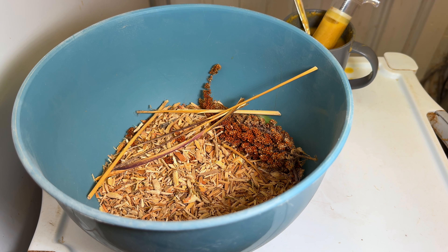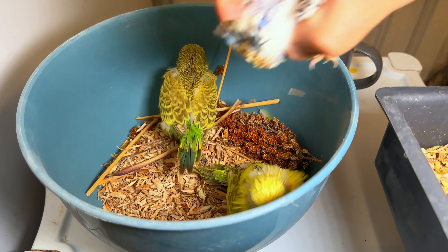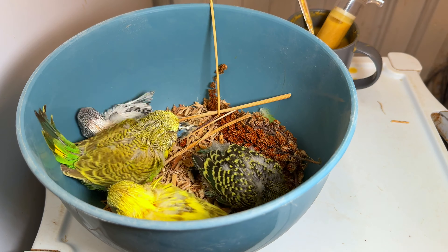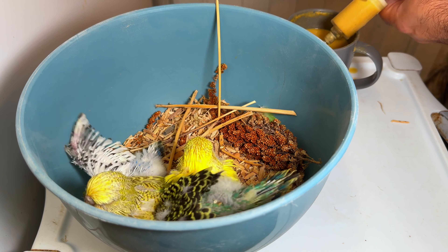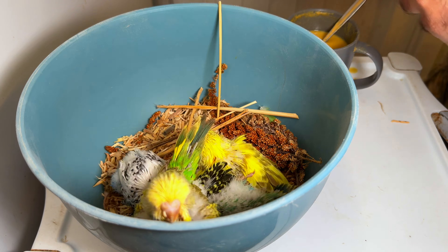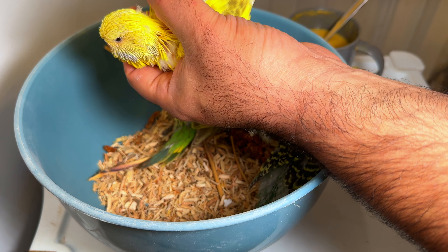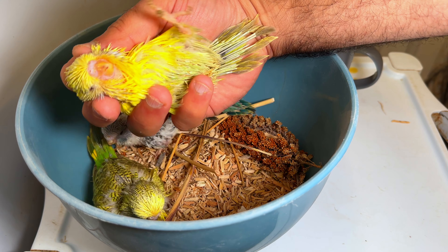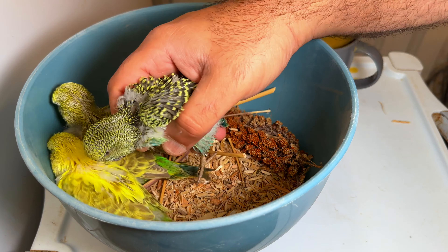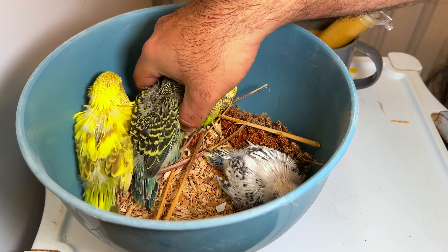Let's start getting out some older chicks. Some of them have come out of the nest boxes but still need a bit of assistance when it comes to feeding. The father is a normal green split recessive and the mother is a cinnamon violet recessive pie visual opaline. I've got this one — looks like an opaline recessive hen, looks like a dark green or violet cinnamon green opaline — very nice hen, she's got a lovely face.